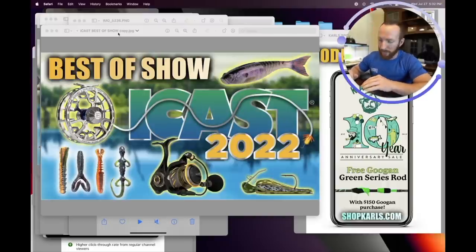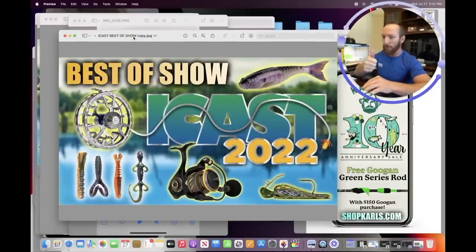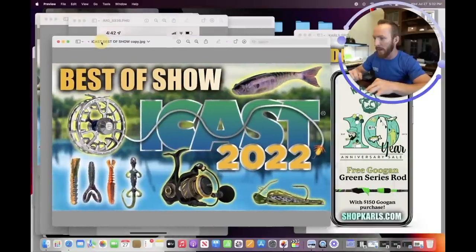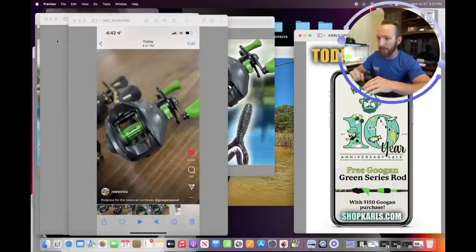To start things off, I want to thank you all for the love on the iCast videos. We had a lot of great feedback — we covered all the best of show products, the rods and reels, the baits. Bases were loaded with those three videos. We even showed you how we made the thumbnail, so thank you so much for all the comments and feedback — it was absolutely incredible.